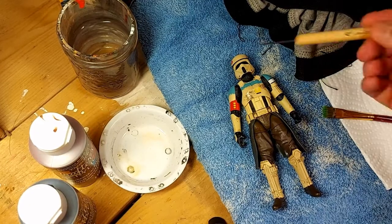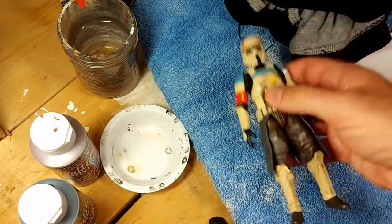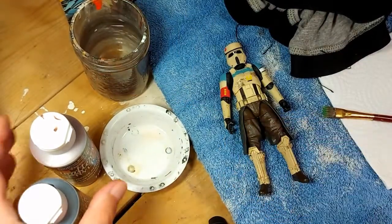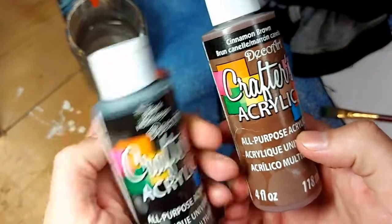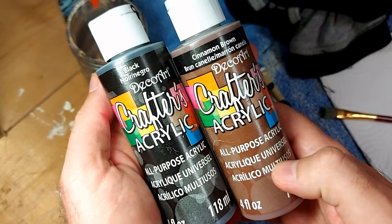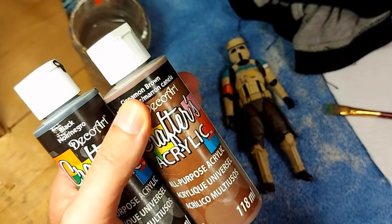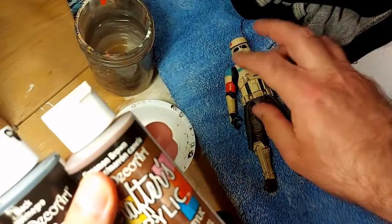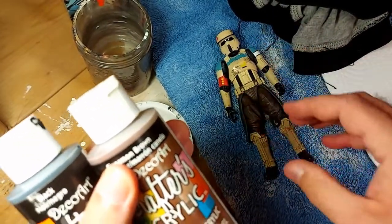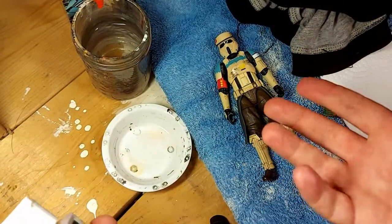First thing you're going to need is your action figure. You're also going to need some water to clean your brushes, and brown paint and black paint. These are just dollar store paints. Always use acrylic on action figures — enamel or solvent-based paints can cause a reaction with the plastics, especially on these Black Series figures. They have a lot of soft plastics that react poorly with enamel and solvent-based paints.